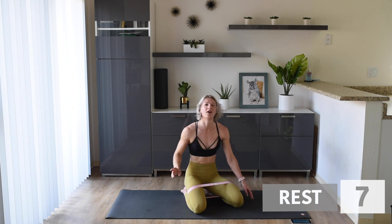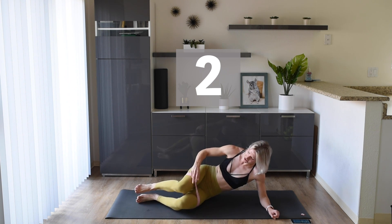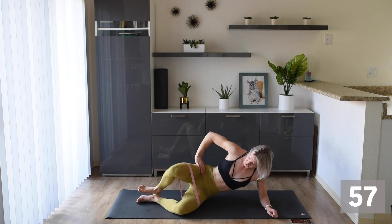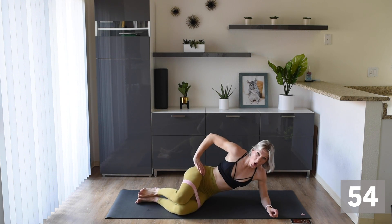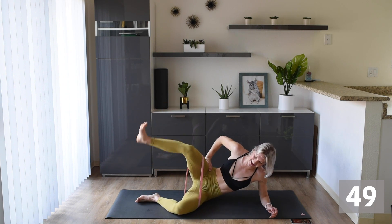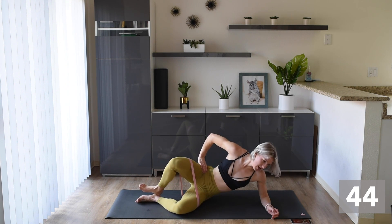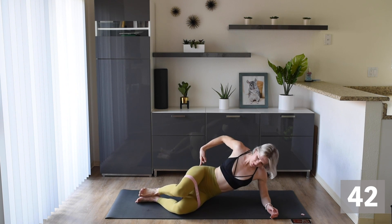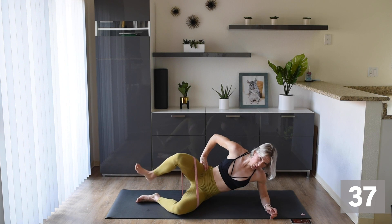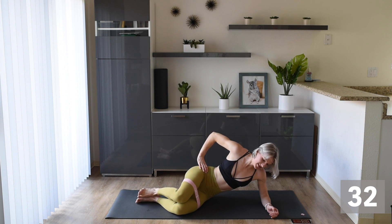Next up, we are going to do some clamshells. So we're on our side here — clam out, in, and down. Let's get to it! We're here for 30 and then we're swapping sides. Don't be slow when we swap — I want you guys to move to that next side quite quickly. Make sure you're feeling it in this side booty right here. Let's flip sides!